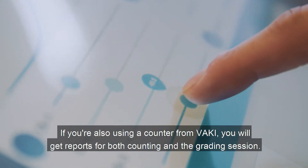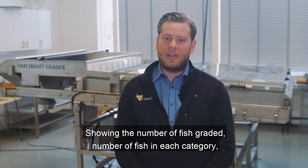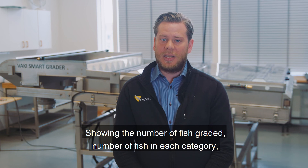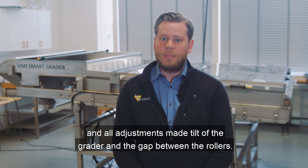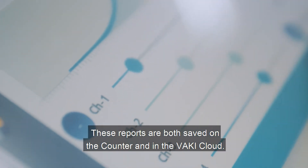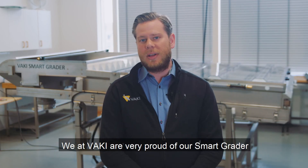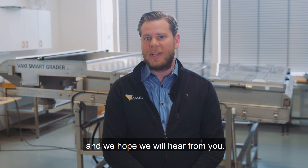If you are also using a counter from Vaki, you will get reports from both the counting and the grading session, showing the number of fish graded, number of fish in each category, and all adjustments made — tilt of the grater and the gap between the rollers. These reports are both saved on the counter and in the Vaki cloud. We at Vaki are very proud of our smart grater and we hope we will hear from you.